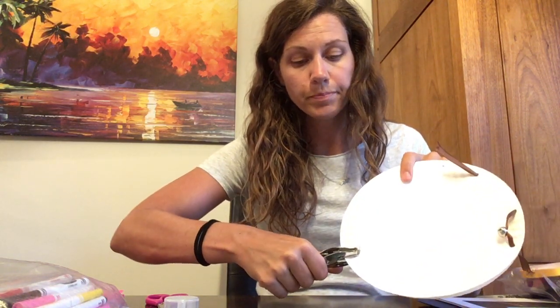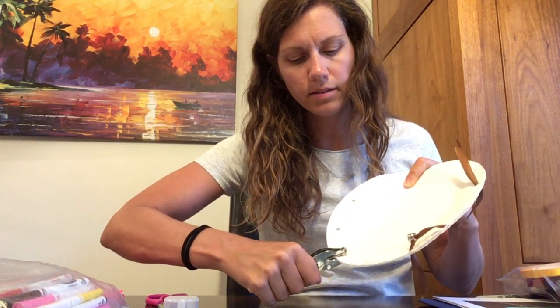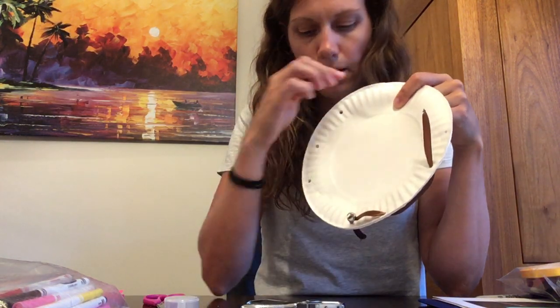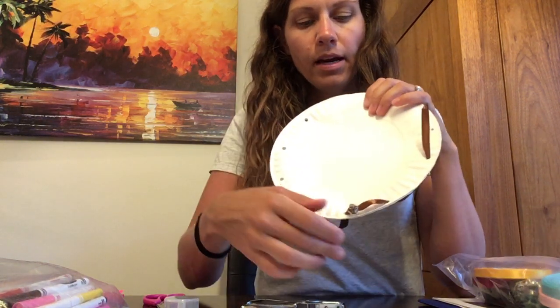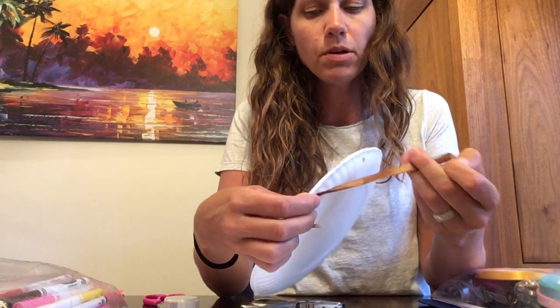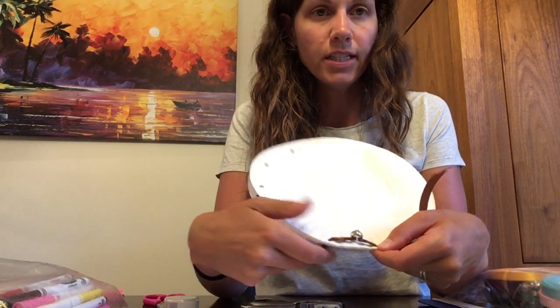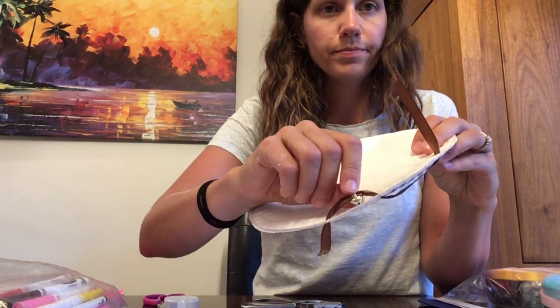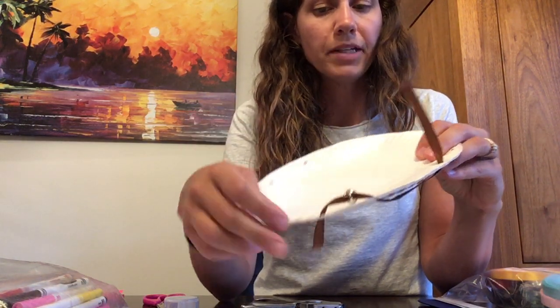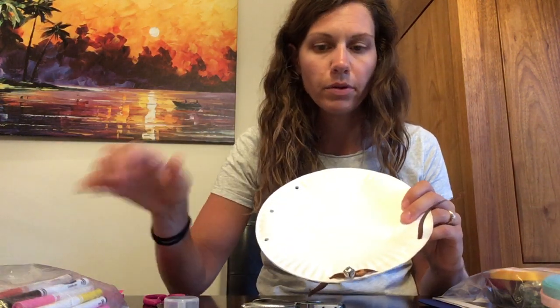For the bigger kids, you're going to take the hole puncher and make some punches — around ten or so — around the edge of the plate. Then grab some ribbon, it can be different colors or the same, and you're going to weave it in and out. There's no right or wrong way, so if a kid wants to do it a certain way that's totally fine. Each kid gets five to ten jingle bells which have a little loop so they can loop onto the ribbon, and then you can tie it off at the end.